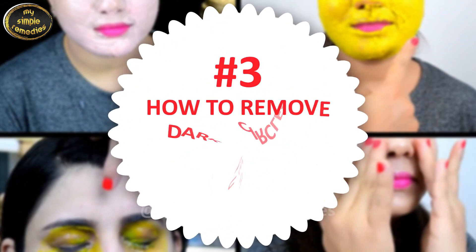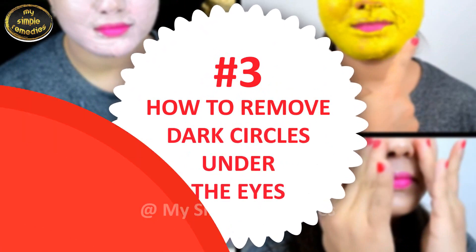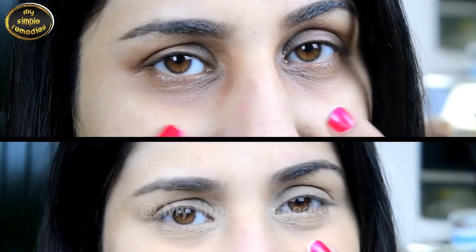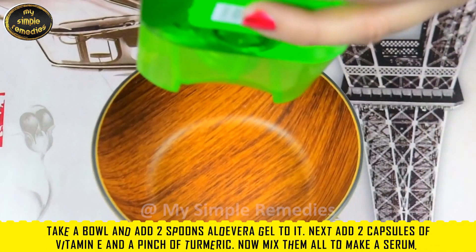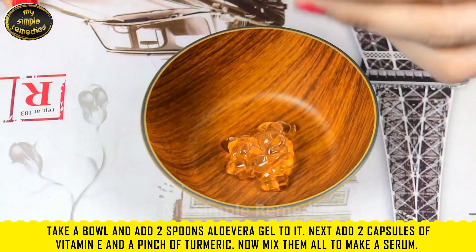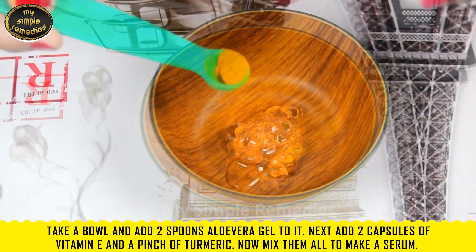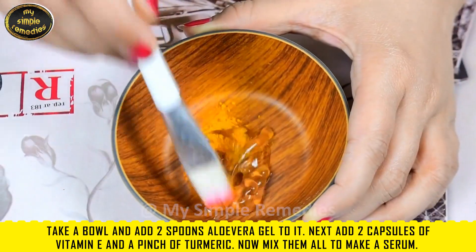Hack number three: how to remove dark circles under the eyes. Take a bowl and add two spoons of aloe vera gel, then add two capsules of vitamin E and a pinch of turmeric. Now mix them all together to make a serum.